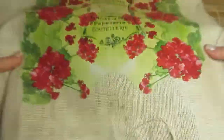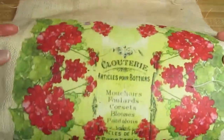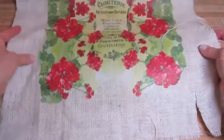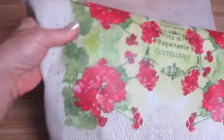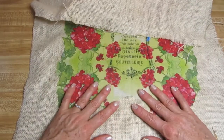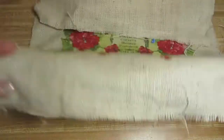Now we pull the parchment paper away and we're left with a result that's quite pliable. I think I'm going to try this on a shopping bag — if I can find a burlap shopping bag, that would be a nice project! Here's what our burlap now looks like. The napkin is adhered and it's still flexible. Now I want to take my fabric glue and fabric scissors and I'll show you what we do next.